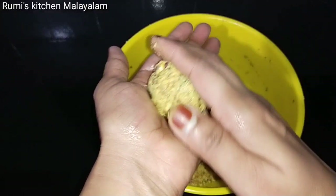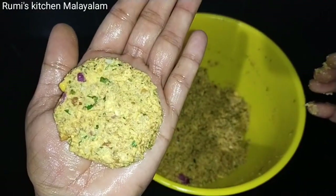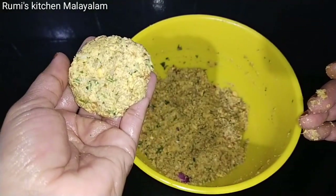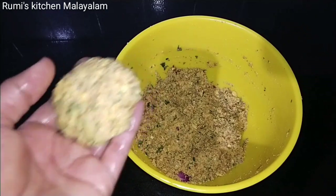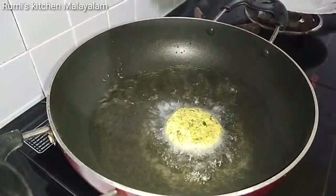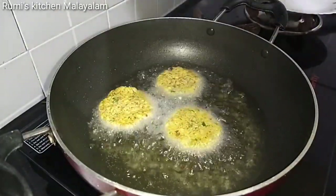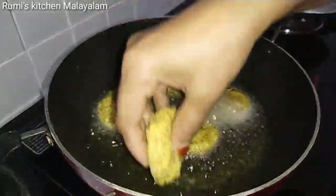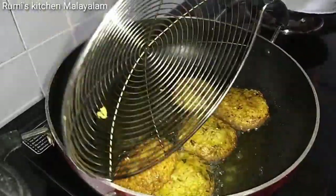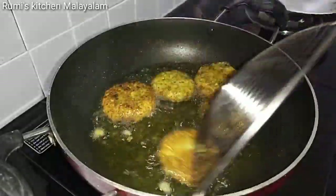I will use a shape to make it. The pan is very good, a little bit too. We will fry it in the pan. Now we will fry it in the pan. We will cook it on high flame. We will cook it in the pan.